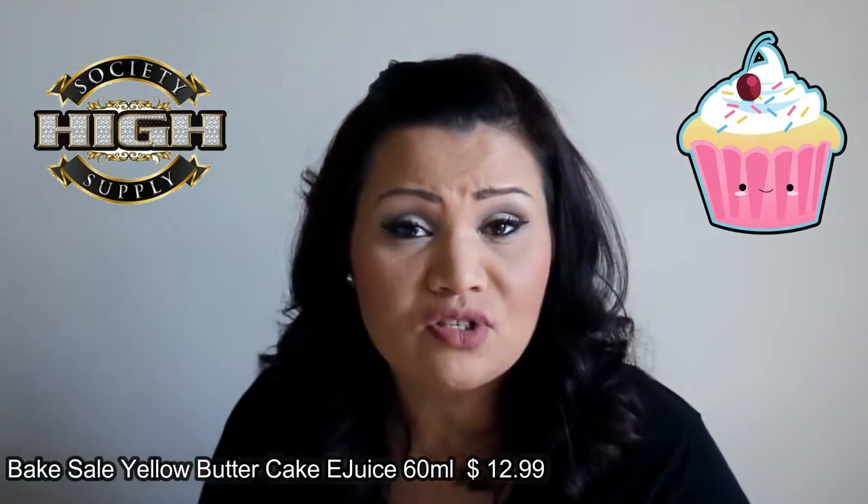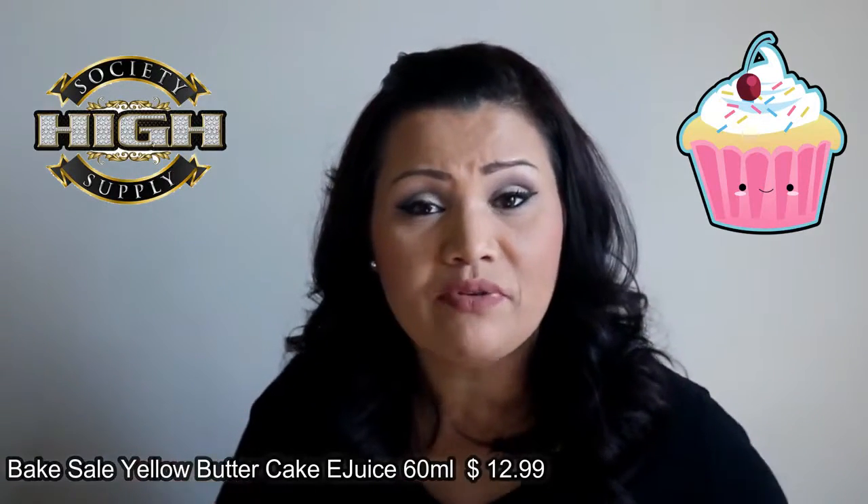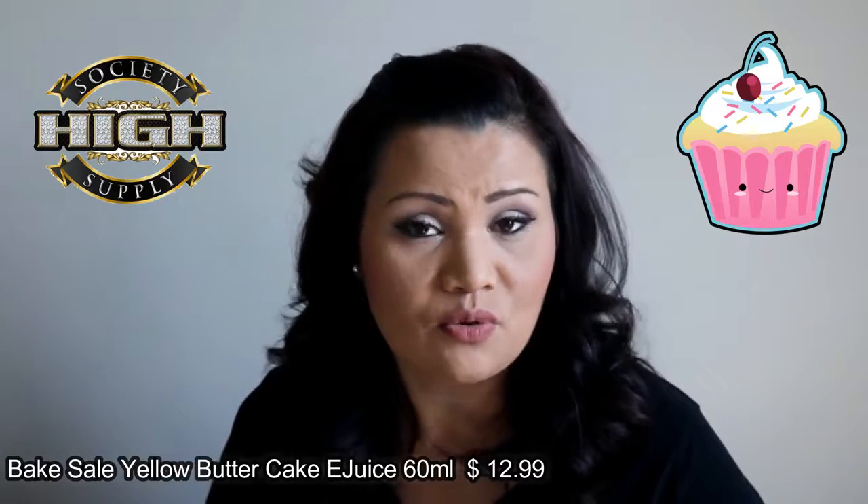I hope you liked this quick review. If you did, please give it a thumbs up. Leave any questions or comments down below, and as always, I hope you're having an amazing day or night whenever you're watching this. Stay tuned for the next video, and until then, bake on. See you next time.